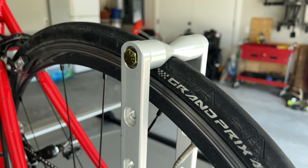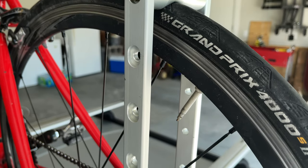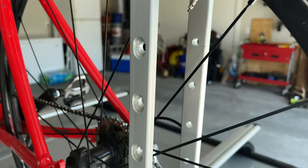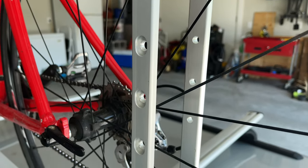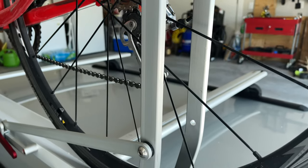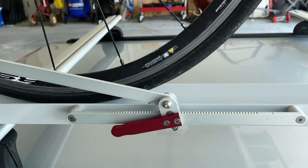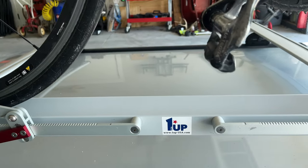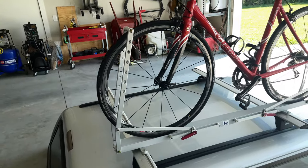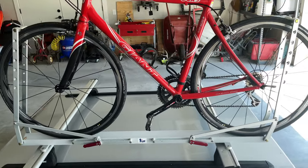This rack is completely adjustable all the way from a 29-inch tire down to a 16-inch. One Up made it really nice where the top position works for 26, 27.5, 29, and 700c — so most standard bikes will fit in that one position, but you can always adjust it. The rack only weighs about 14 pounds and folded up stands only 2.5 inches tall. It's a really good compact but very durable option.